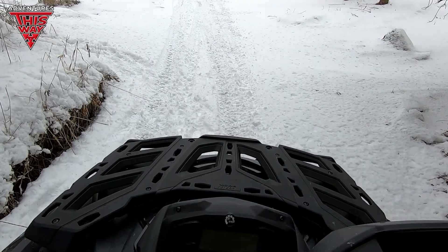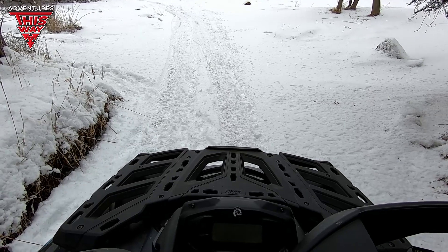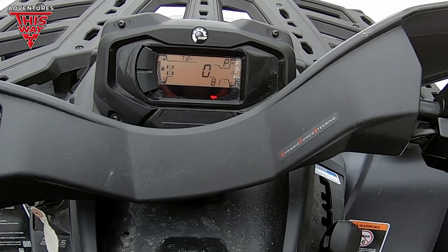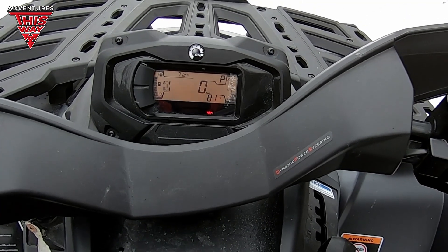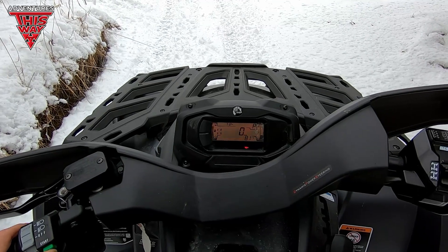All right boys, now we're going to start opening this thing up a little bit more. It's still in break-in mode — we're at 72 kilometers on the thing. I probably put seven or eight on it, so let's go put a bunch more on.